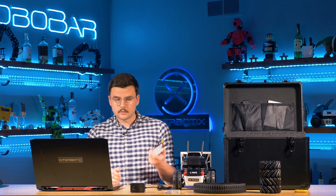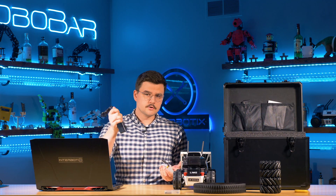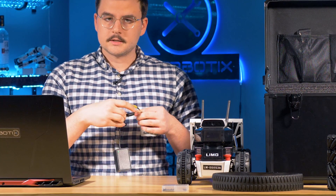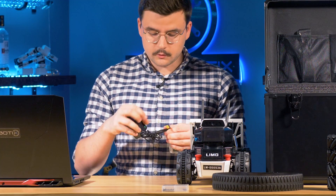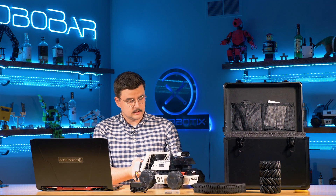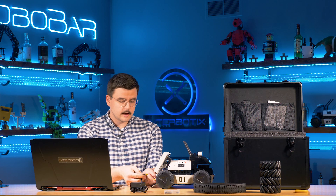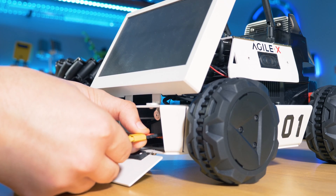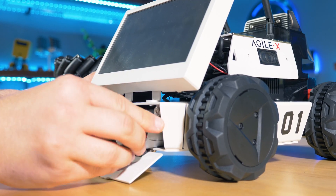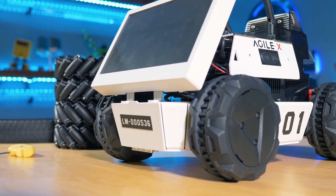The next step is to charge the battery. Take the charger, plug it into the wall, take the barrel jack, plug it in, and wait for the LED indicator to turn green. Then open up the cargo bay in the back of the robot and attach the yellow battery connectors. Push that inside, minding the wires, then close up the cargo bay door.